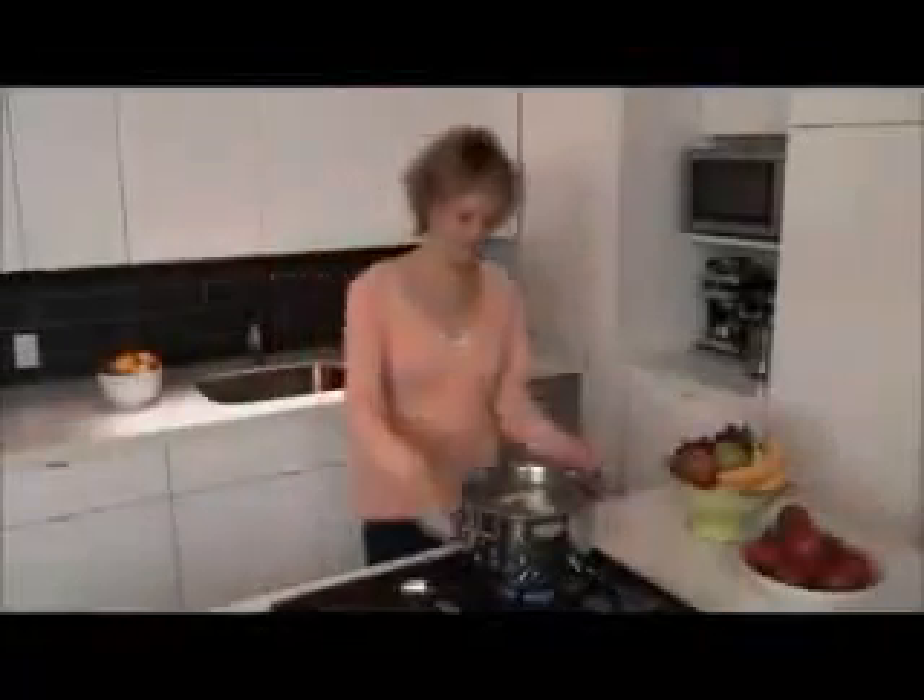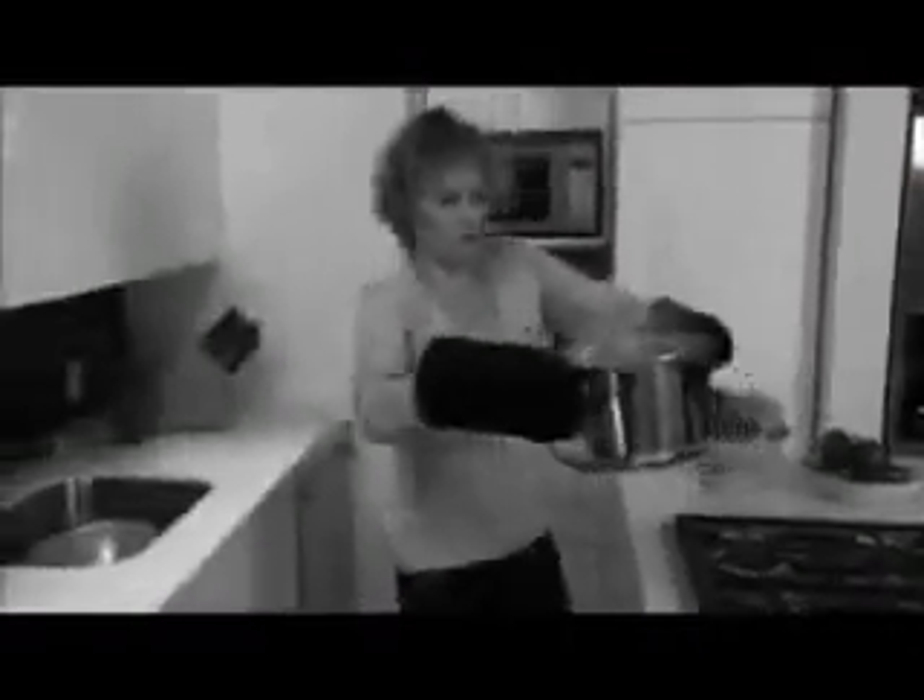Making pasta can be an adventure. Ouch, you have to grab tight with potholders. Oh no, there must be a better way.